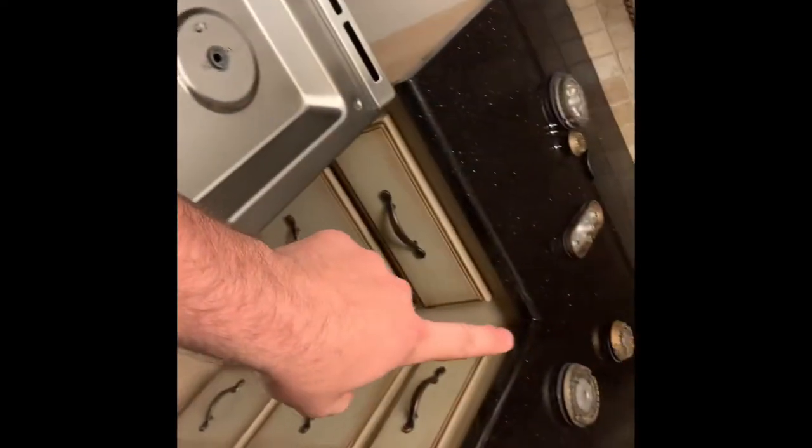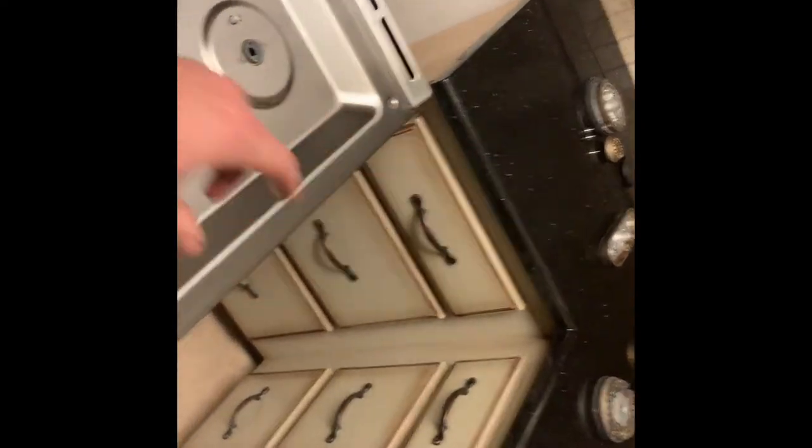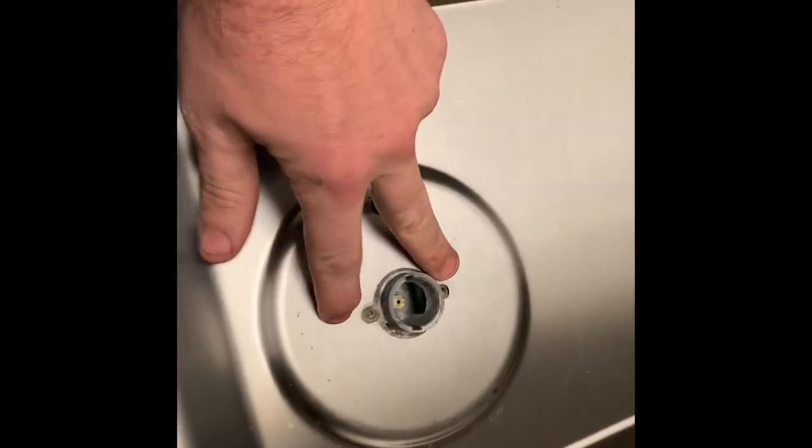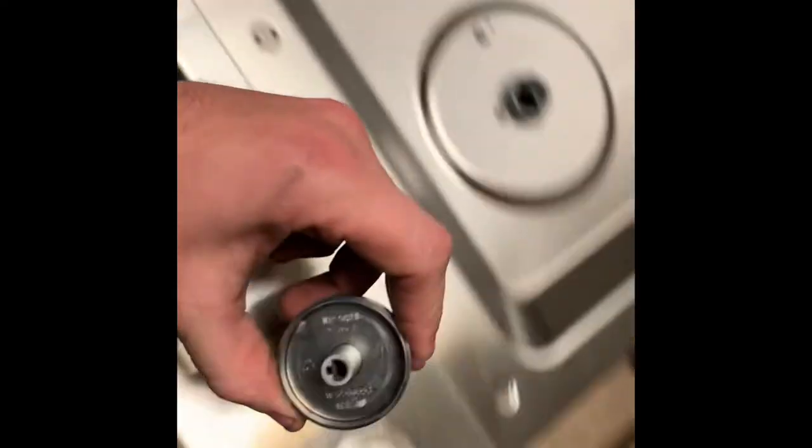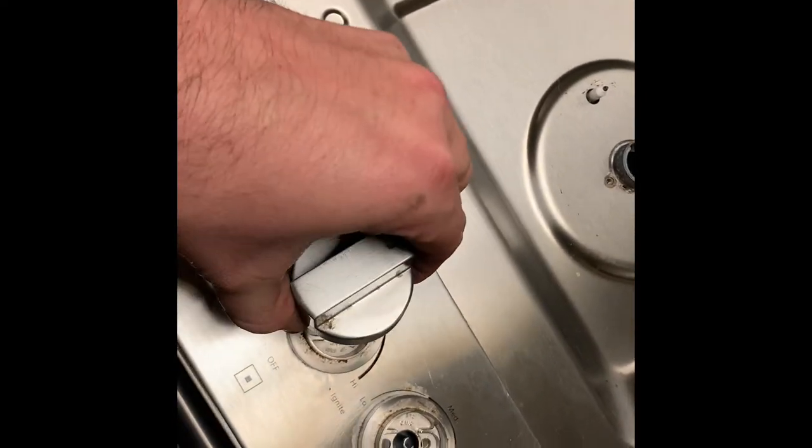To start, we just pulled all of the eyes off the oven — they just pull out. Then it leaves you two screws; you're going to undo all of those screws on all the burners. As far as the knobs go, you can just pull them straight up and they come right off.